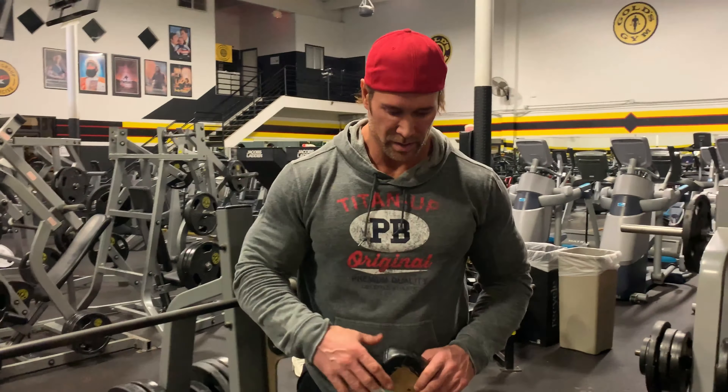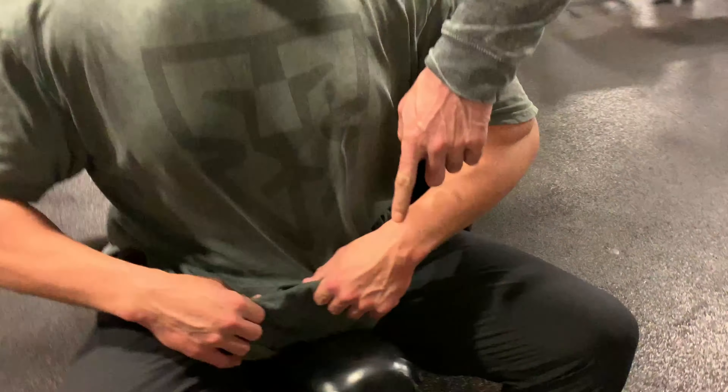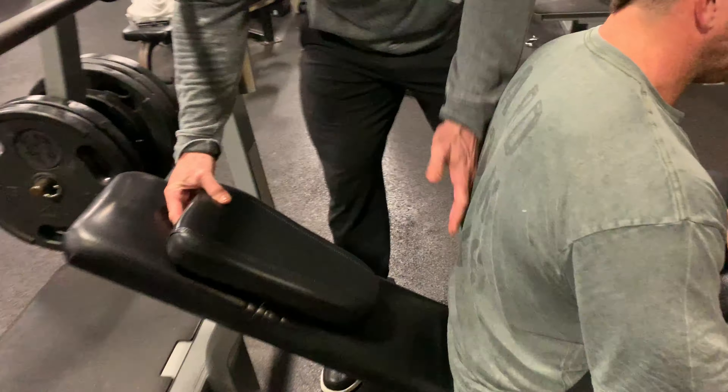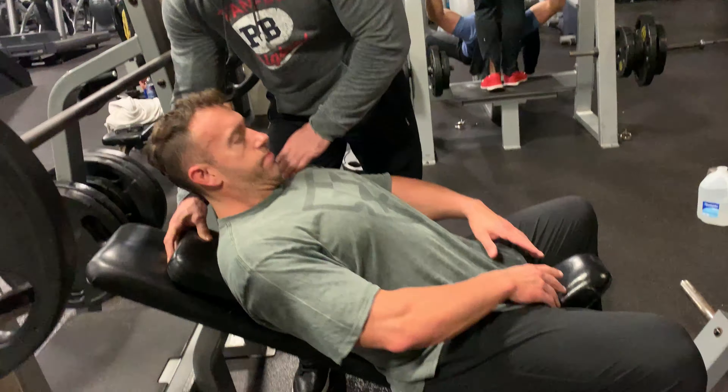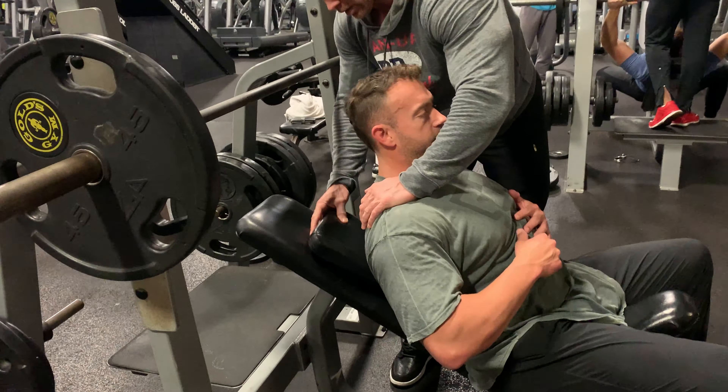Okay guys, a whole bunch of changes. You're gonna set the bench up lower than normal — that's the first thing. The only thing you do is take this pad and keep it off the lower back, just keep it on the upper back, a little deeper right there.